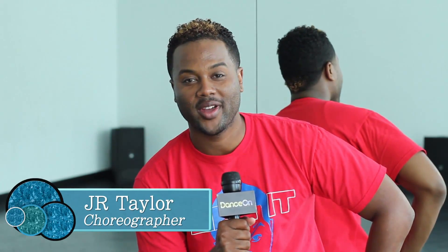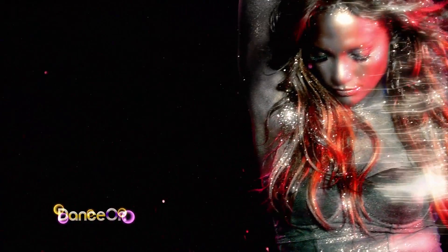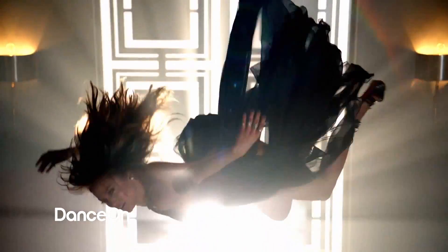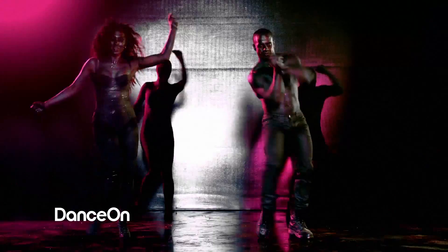Hi, this is JR Taylor, and I'm the choreographer for Jennifer Lopez's Dance Again video. You're going to see all types of styles. It's an effusion of hip-hop, and then we have a little bit of modern. I like to call it a gumbo. So it's all types of different dance.